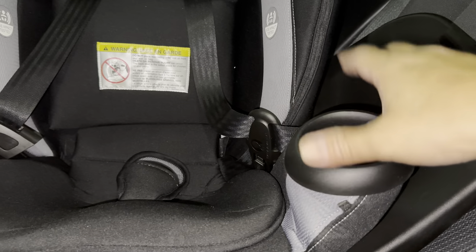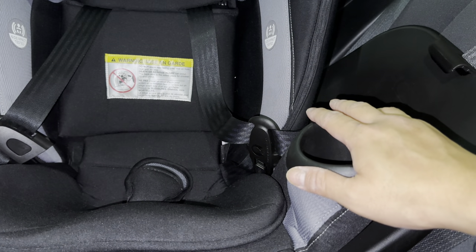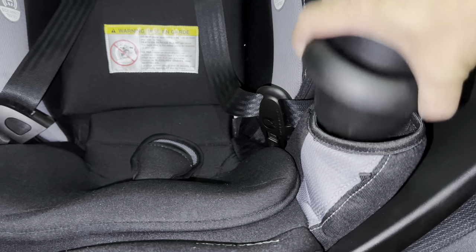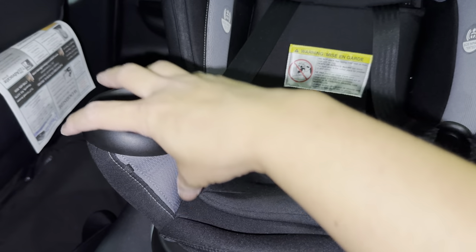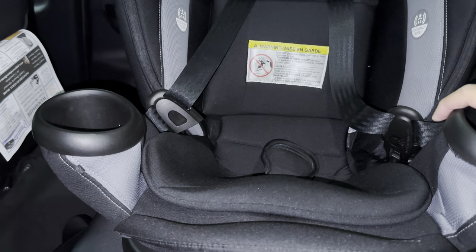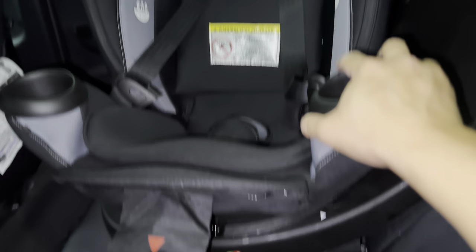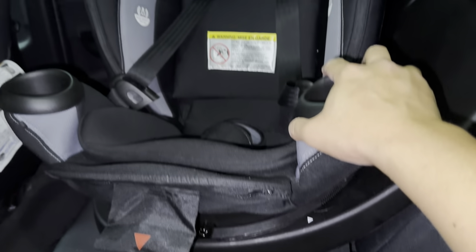Last part — how to take out the cup holders. On your baby's left side, you just rotate it counterclockwise, then pull. That's it. Then on the baby's right side, you rotate it clockwise in order to get that one out.